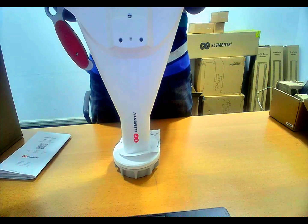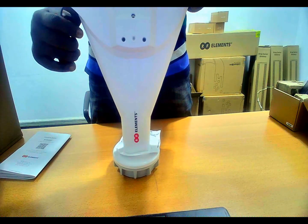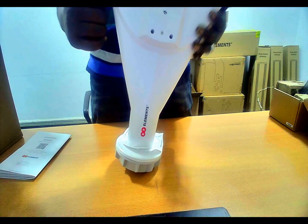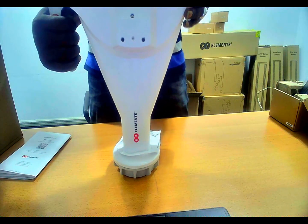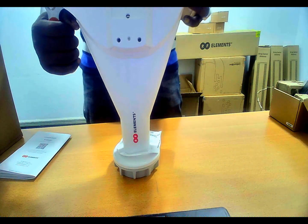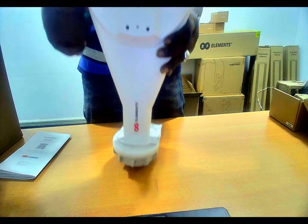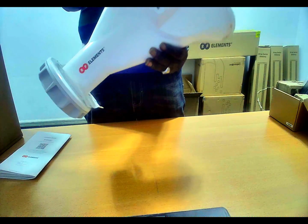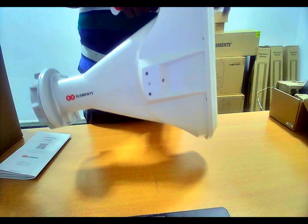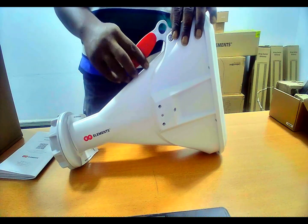In subsequent videos I'm going to speak about the other asymmetrical horn antennas, symmetrical horn antennas, sector horn antennas, twist port adapters, array sector antennas, twist port adapters for Ubiquiti Prism and AirFiber, and also for MikroTik.